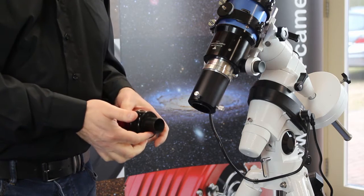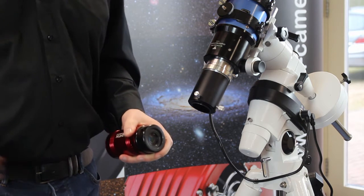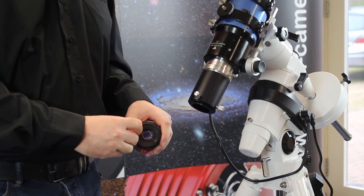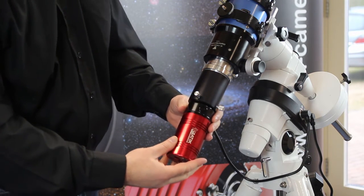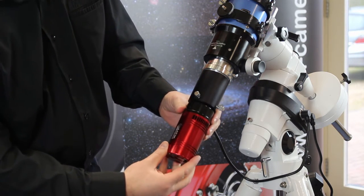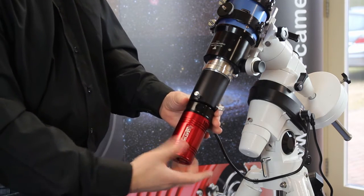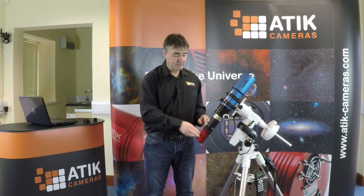What I'm going to show you here is how to connect this up to a T-thread. If we undo the one and a quarter inch adapter, what we'll reveal underneath is a standard T-thread. Wherever possible, try using T-threads in preference to jaw tubes, because they tend to be more secure. So this is screwed into the focuser tube — it's really quite solid and has very good retention. And it's in roughly the right place that we should be able to gain focus.